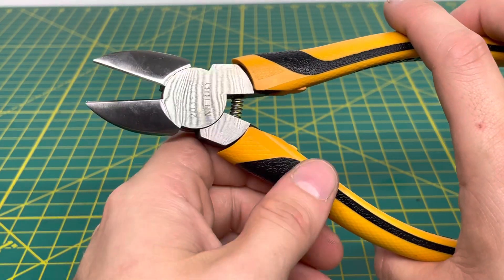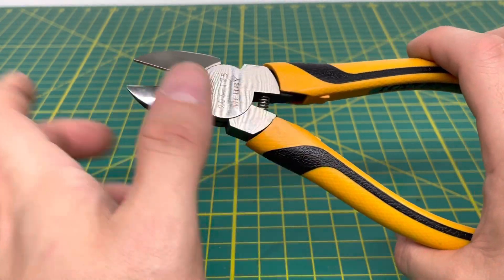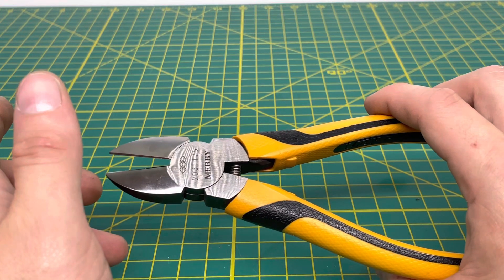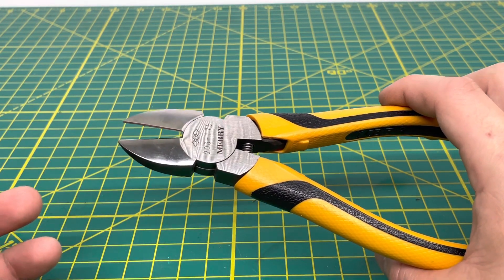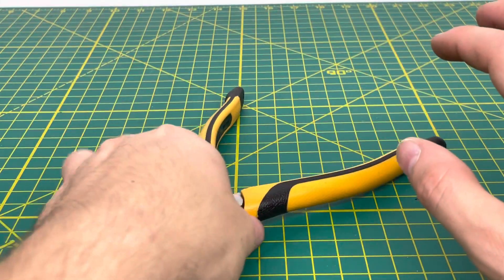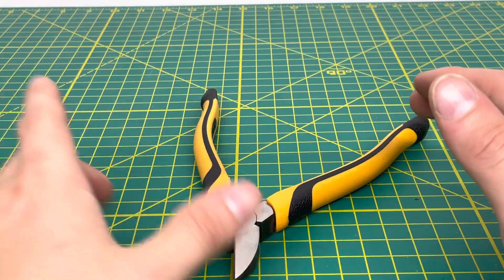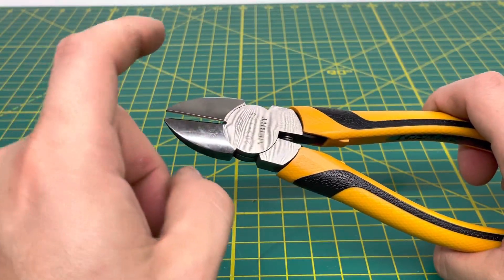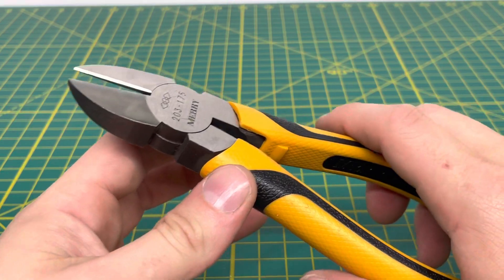You can see this tool is spring-loaded, which is nice. A funny story — when I bought these, I didn't realize they were spring-loaded. I thought they were just a normal pair of diagonal cutters. The way they had it pictured, you couldn't really see the spring. So I thought I was getting a normal pair, and it turns out they were spring-loaded.